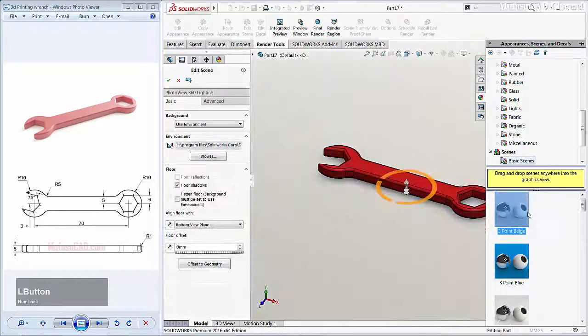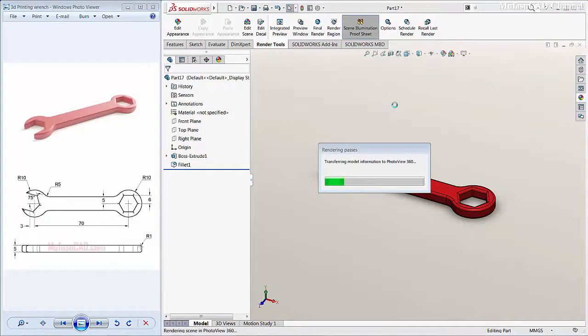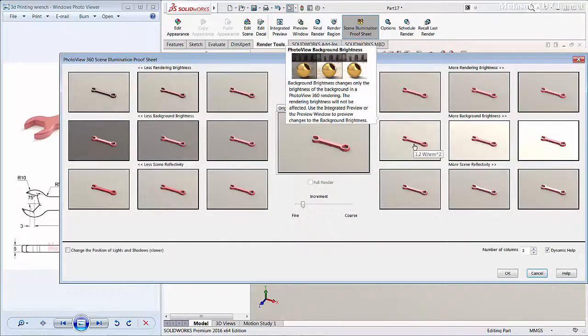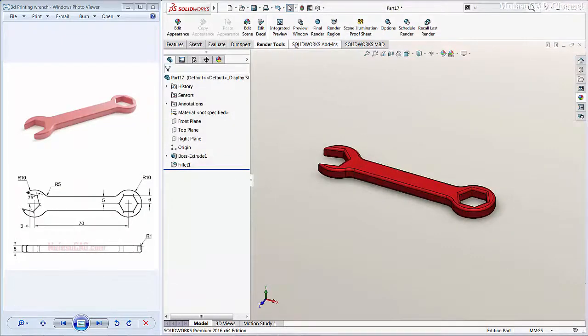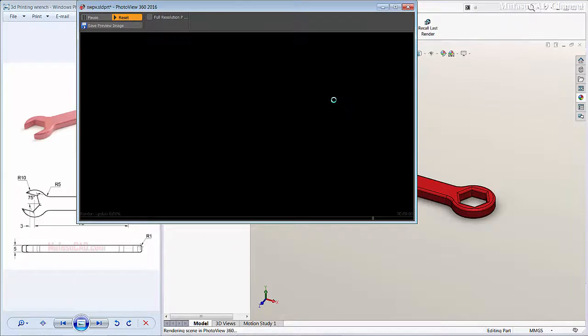For the scene, I will use a three-point light setup. You can click OK to apply. Next, click Scene Illumination and the Render Sheet to view the object. I will choose one rendering preset for this 3D model, click this option, click OK, and start rendering. You can preview the rendering window while waiting.